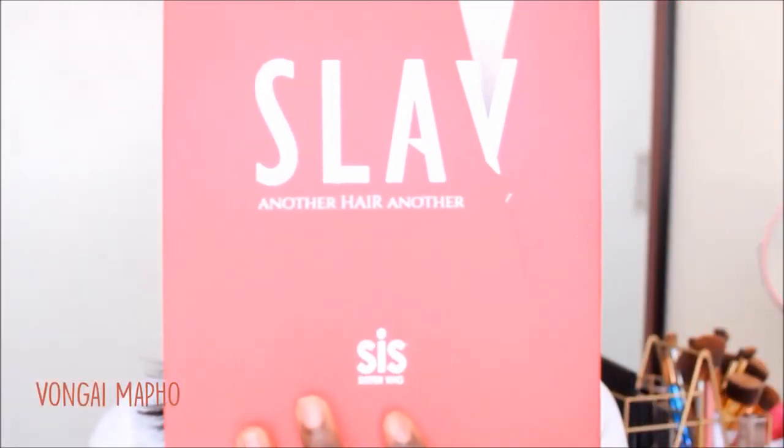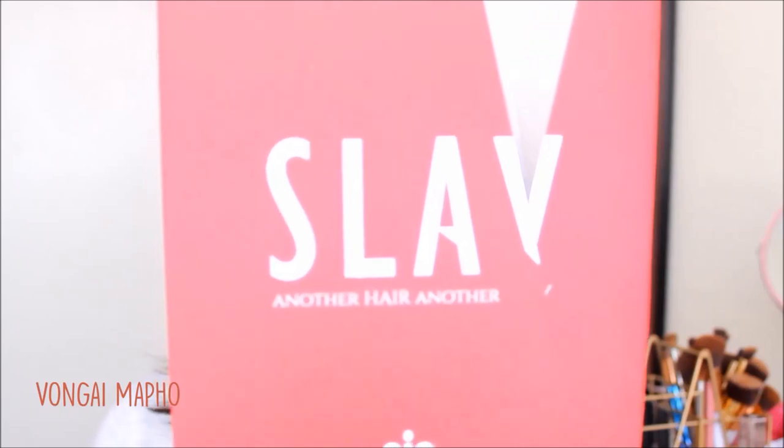So to cut the long story short, the unit comes in a box. It's written 'Hollywood Zuri Slay' — it's a sister wig. It comes in a box and also comes in a mesh pack, which I think is just for protecting the wig. And then they put it in a plastic bag as well. I really like the packaging because it shows they made an extra effort to protect your hair.